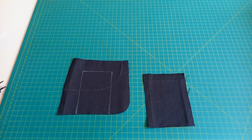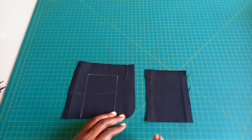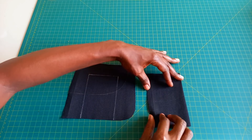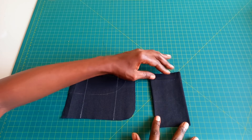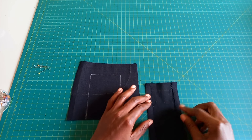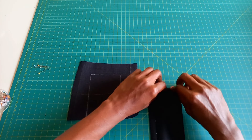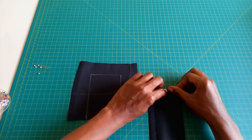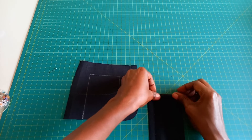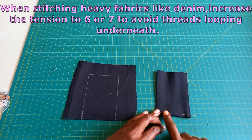We're going to start by preparing our pocket pieces, starting with the inner pocket. Make sure that the inner pocket is on the right side of the trouser. What we're going to do first is fold by half an inch on both sides, fold it like so, and then go and iron. Now that we're done ironing the sides, I'm going to flip it over — this is the top part and this is the bottom. I'll fold it twice by one centimeter going down, then fold it again. Then I'll head over to the sewing machine and put some top stitches.